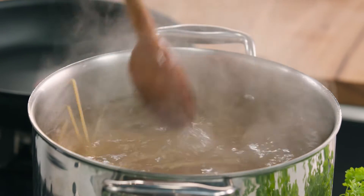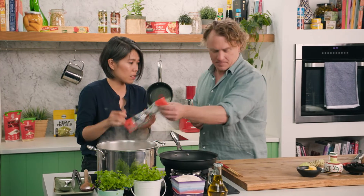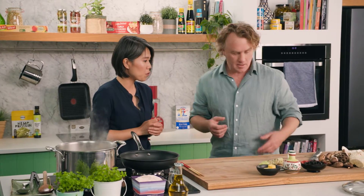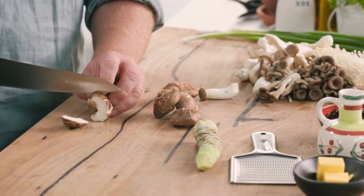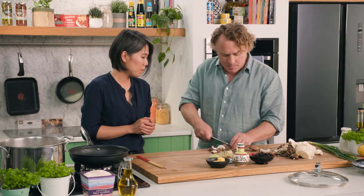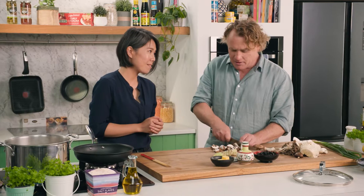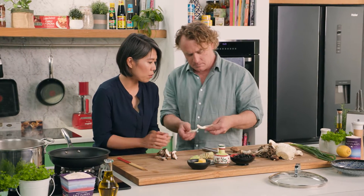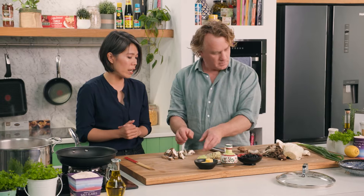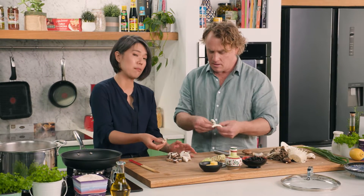Another main ingredient is going to be the mushrooms. We've got some shiitake mushrooms — slice them nice and thin. We also have enoki mushrooms and oyster mushrooms. In Japan there are a lot of different types of mushrooms: enoki, oyster, shimeji, and shiitake.